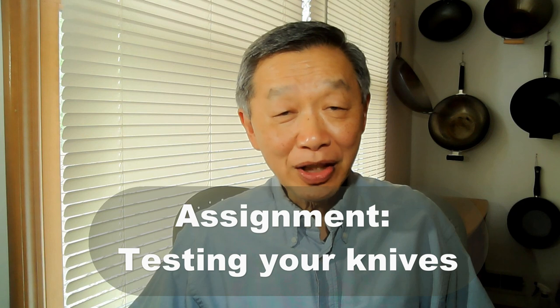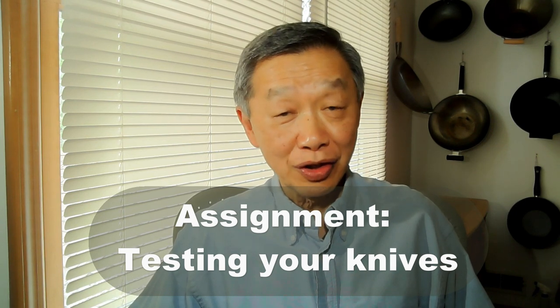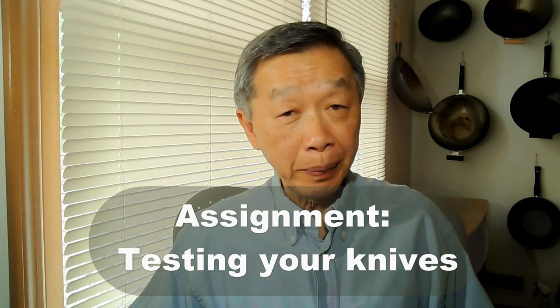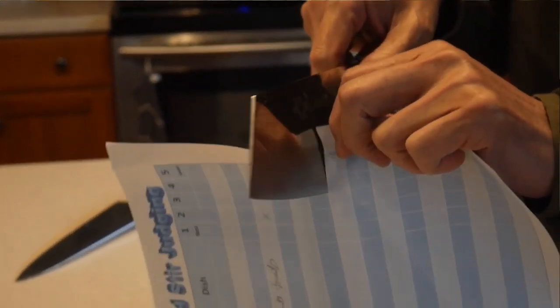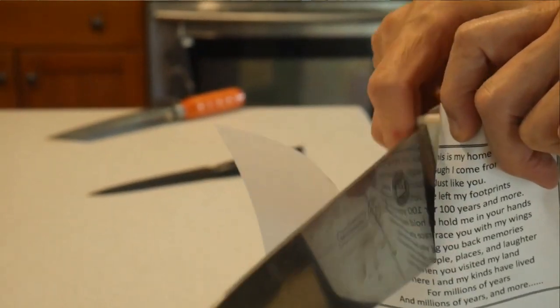The assignment for this video will show you how to test the sharpness of your knife. A knife that is sharp will cut through paper just like I show you here, but a dull knife will fail this test. Now find a dull knife in your kitchen drawer like this one, sharpen it with the knife sharpener, and test it again — it should be able to cut right through the paper.